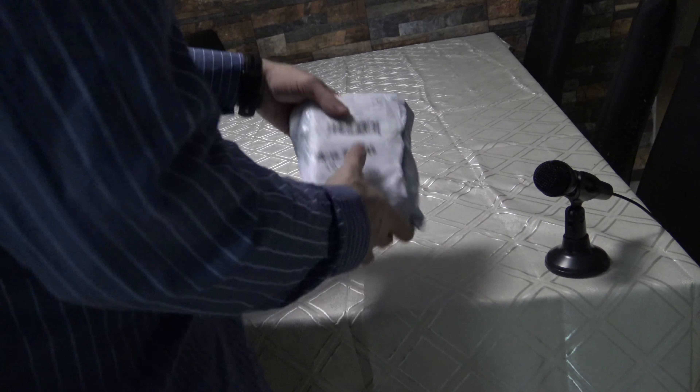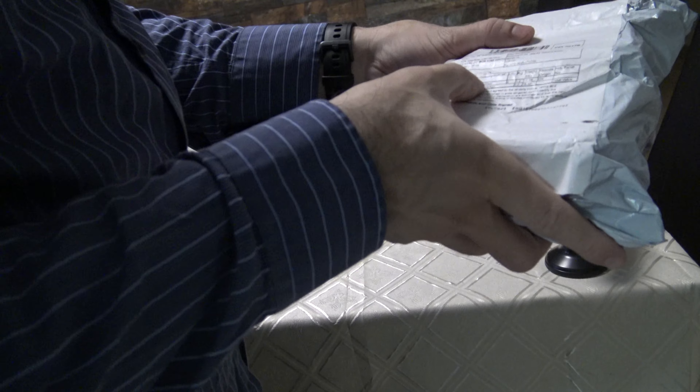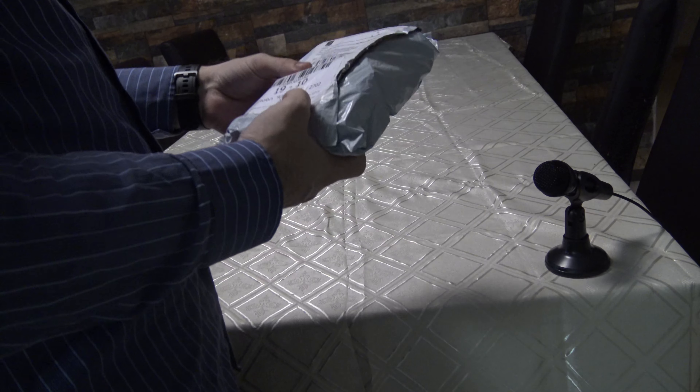Hello everybody. I just bought this sensor — a window drop sensor — but I didn't take this speech.